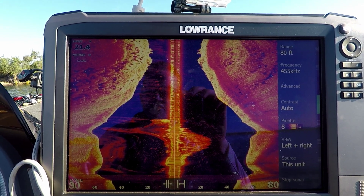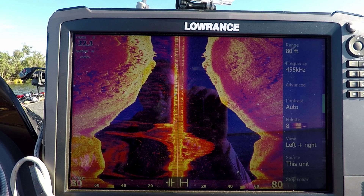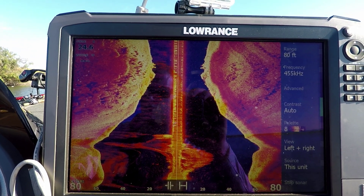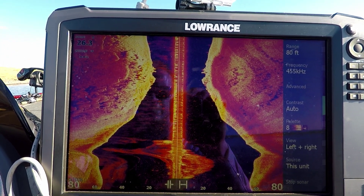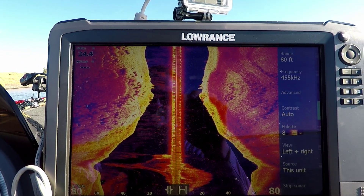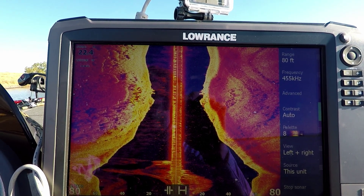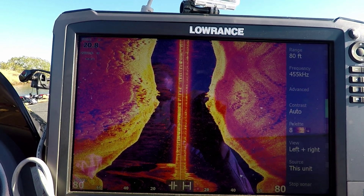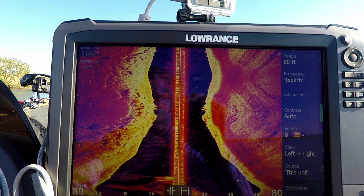Looks like there's a little bit of rock and stuff, but it seems to be working really well. I'm running on the 455 kilohertz — when I put it on the 800 it was just washing it out, so 455 seems to work really good. The only disadvantage you're going to see is this line right here, and I think that's from the jack plate, so that's something that'll have to be addressed. Anyway, I hope you guys enjoyed this video. I hope it helped you out, and if you have any questions please ask in the comments. I know I couldn't find a ton of information when it came to mounting that transducer on a bass boat, so I hope this helps you guys out — have a good one.